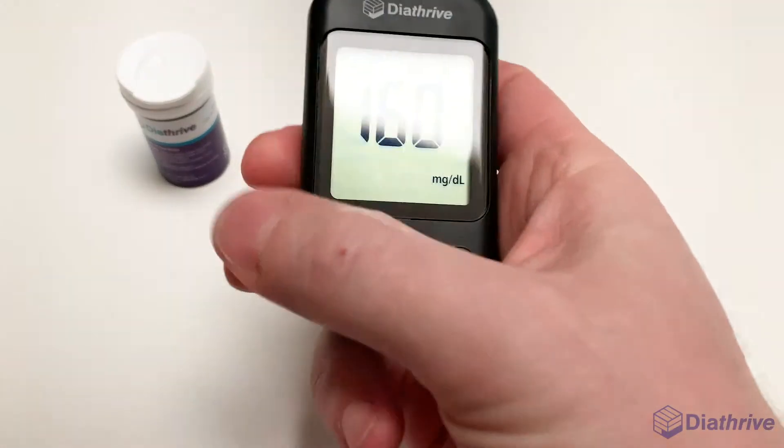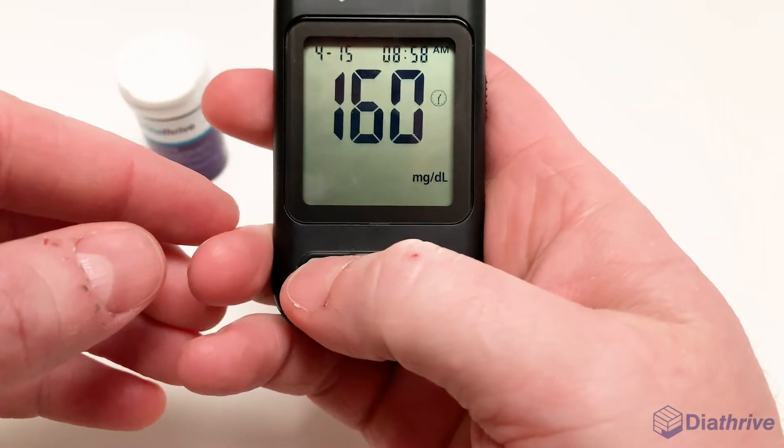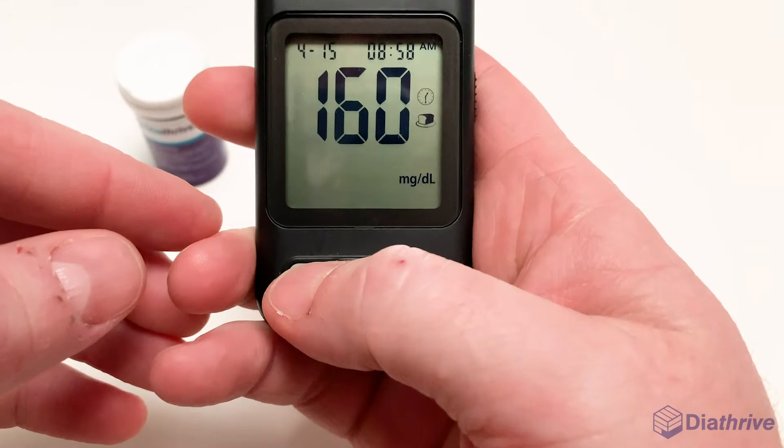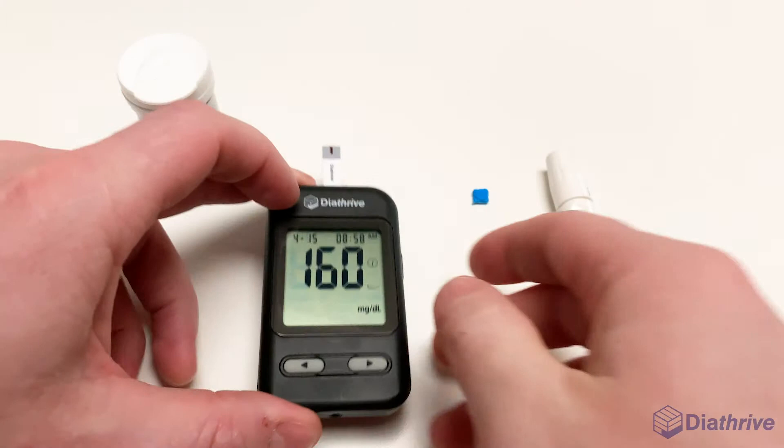Before the number disappears from your screen, you can apply a little context to your reading. Press the left button to label your reading as pre-meal or post-meal, or to exclude the reading from your averages. Press the right button to save.